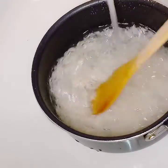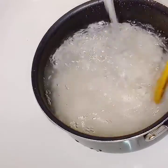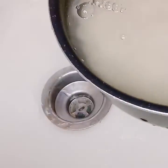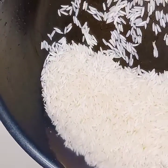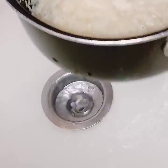And as you can see, the water is clear. See how it's getting clear? That's what we want to see. Let's rinse it and pour the water out. Clean rice.